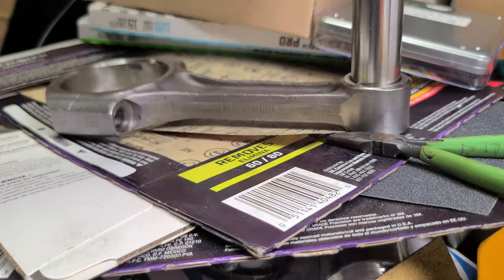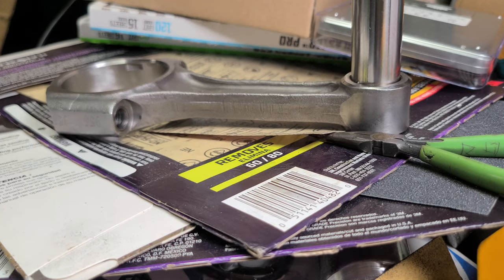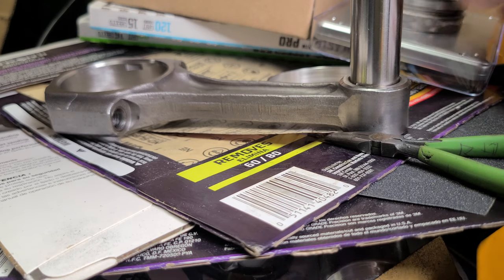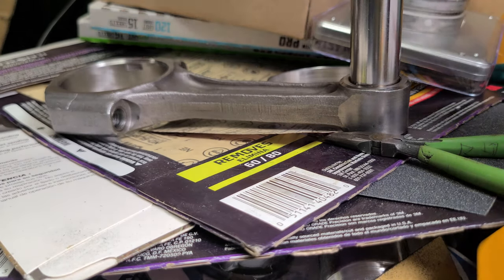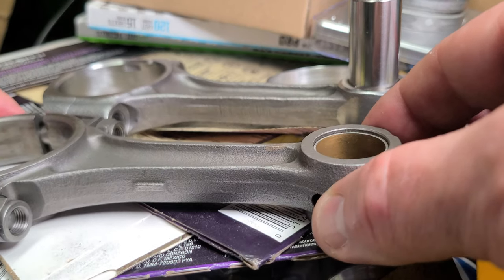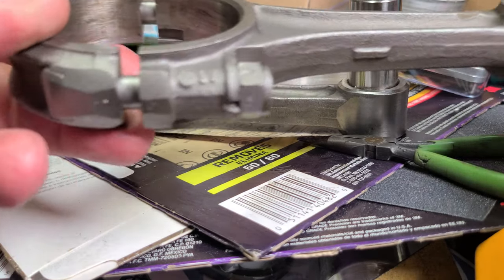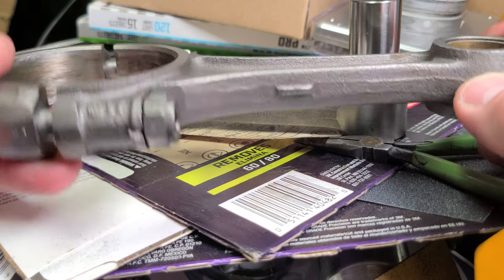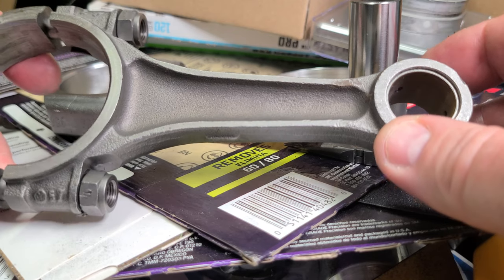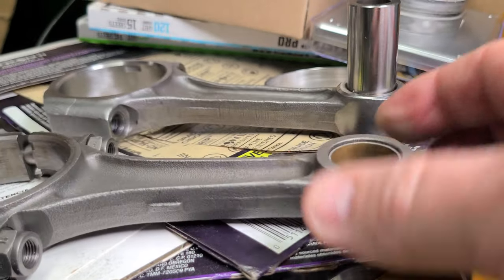What really pisses me off — and this is a rant — is that Empey keeps going out there and telling everybody how they're changing the way they're doing things and they're building better quality, and they're not. Here's an old connecting rod — this is a VW one, originally in that engine with the 84mm crank. The Volkswagen ones are clearly better quality than the Empey.